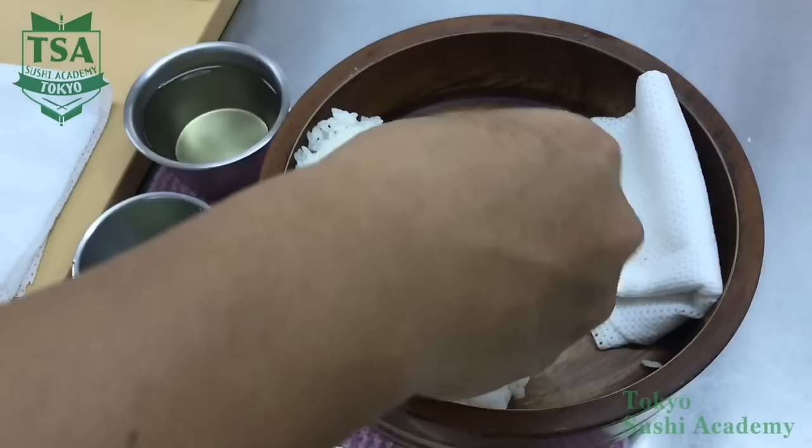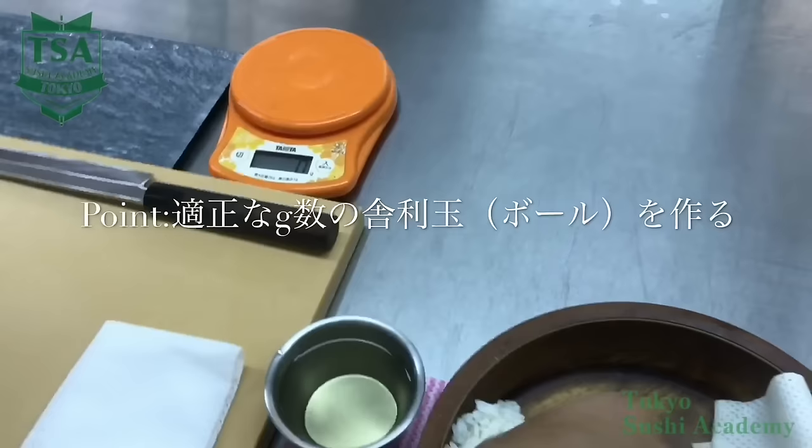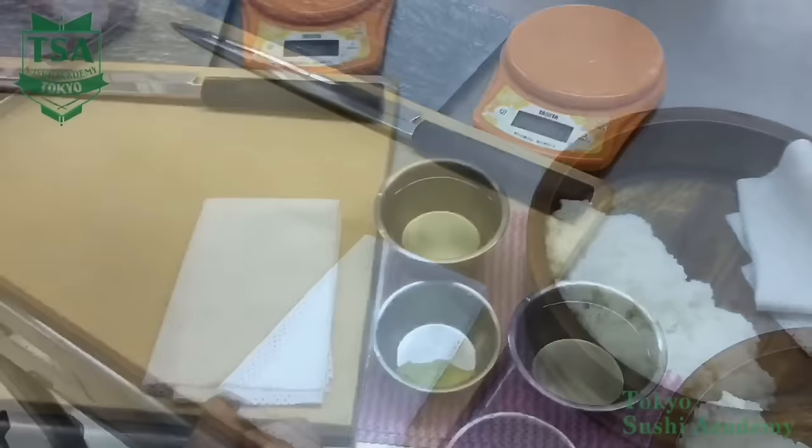You will have what is called shari dama, which means rice ball. Depending on the purpose the way of making it may change, but in general the shari dama weighs around 16 grams. Here, I would like to explain the technique called yokogaeshi, the way to turn over sushi sideways, which is a way used by many edomae sushi chefs.